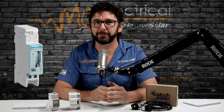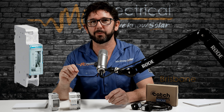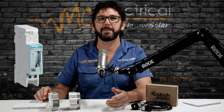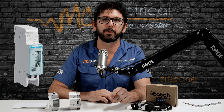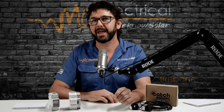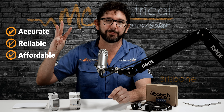Solar hot water timers have been hyped by solar salesmen, especially up here in Brisbane, so that you can heat your excess hot water with free solar power. They're fairly cheap to install, around $300 or so, and they make you think that you're saving heaps of money. But today I'm going to tell you why solar hot water timers and solar hot water diverters are usually a really dumb solution. I'll show you another solution that meets my three requirements of being accurate, reliable and affordable.